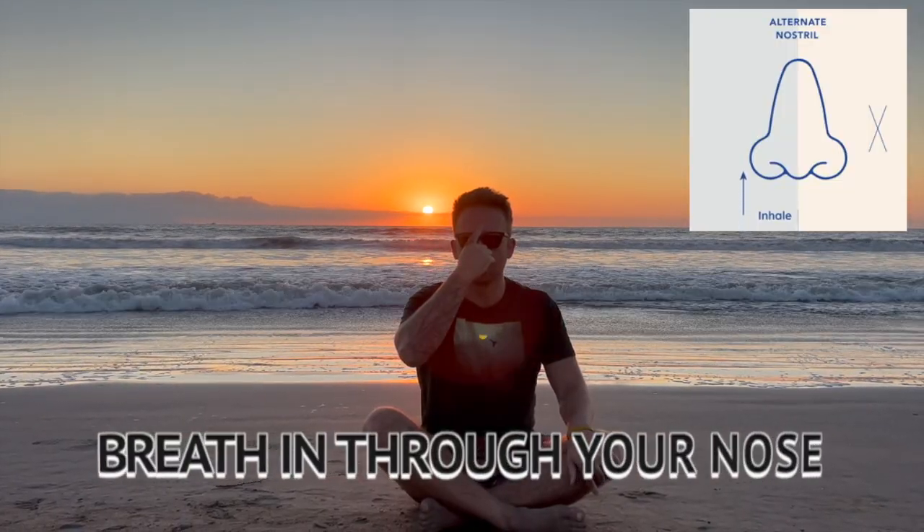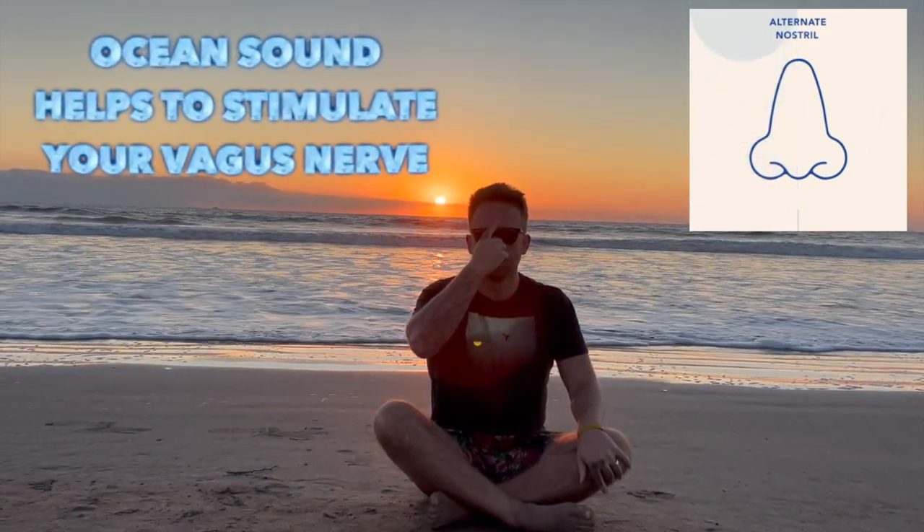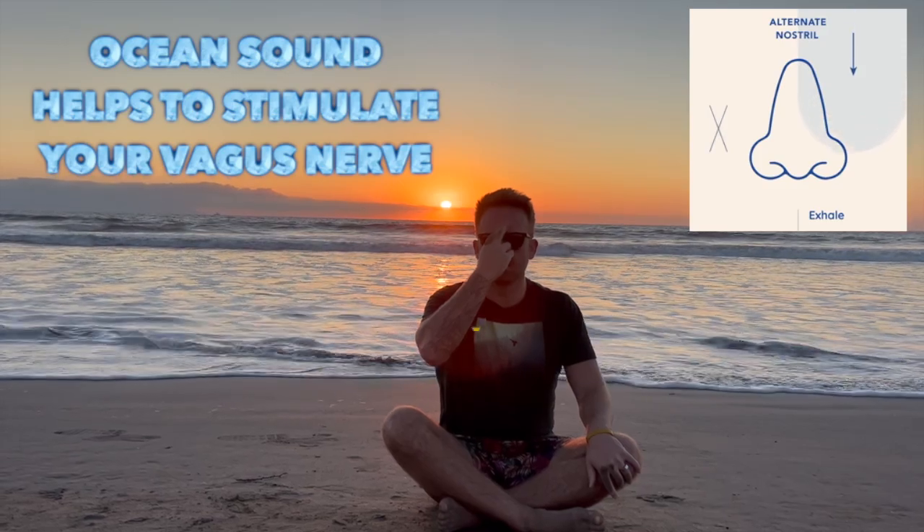Now, inhale through your right. One, two, three, four — hold. Exhale through your left. One, two, three, four — hold.